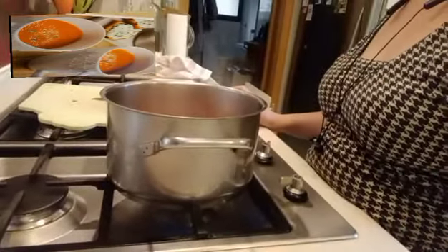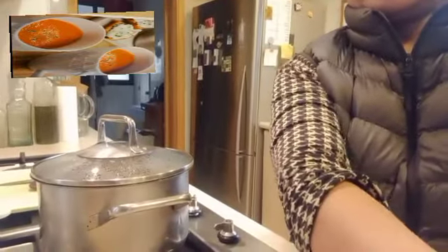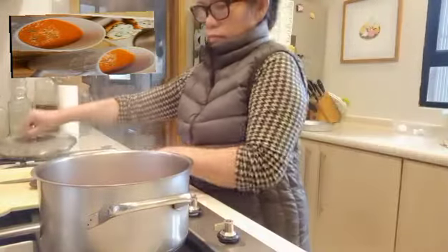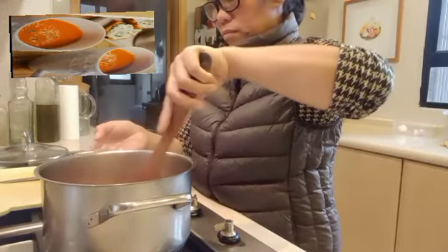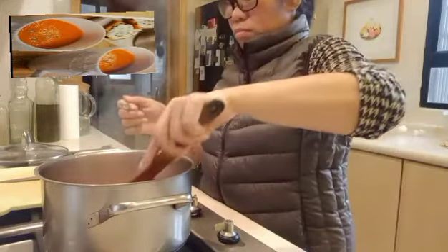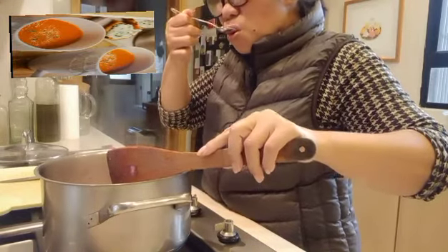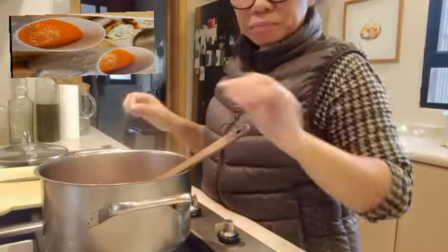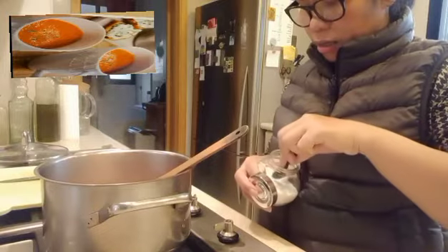This is now ready. Let me check. Yummy! The chicken stock really makes it, honestly.